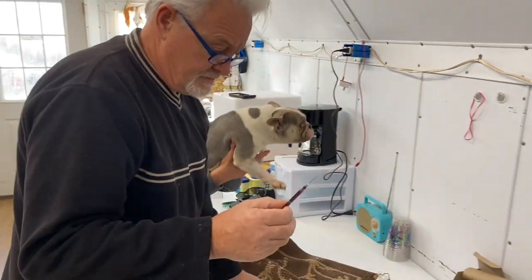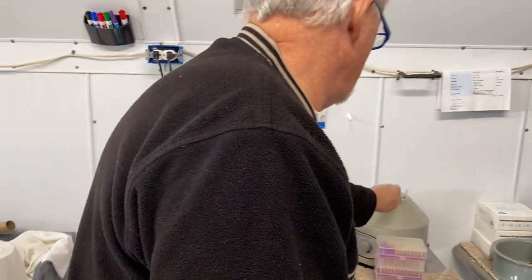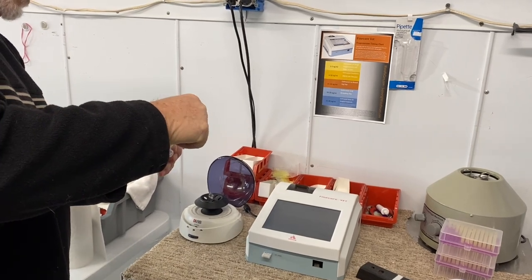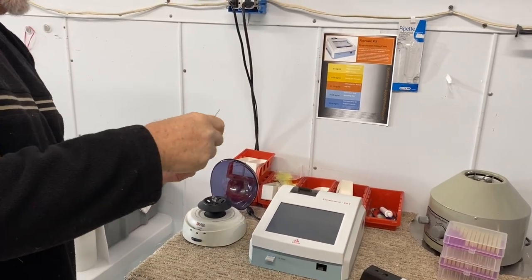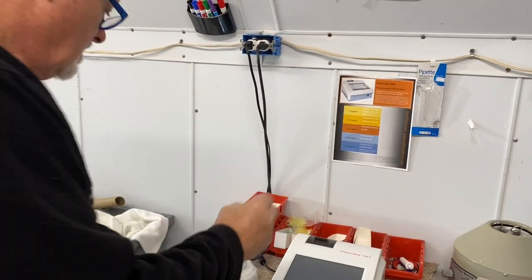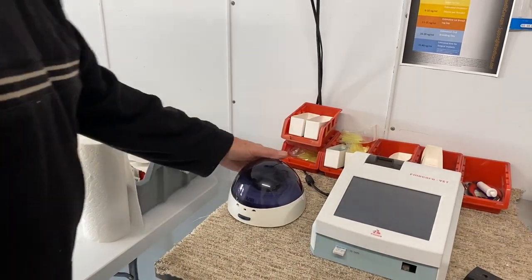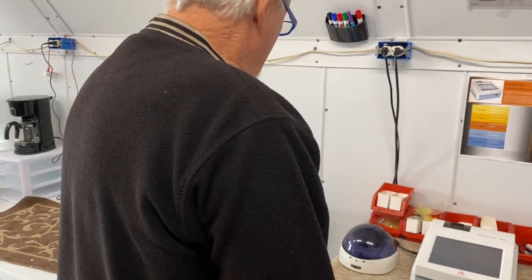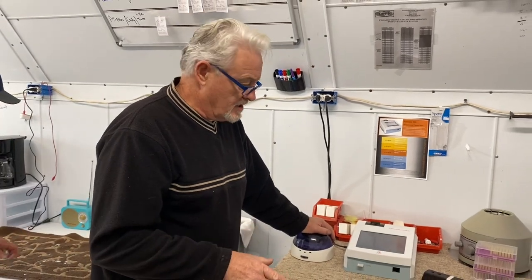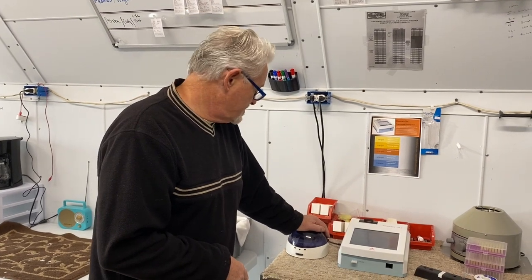So now we get to spin this down. I could use this one — this is the one we sell, but it's noisy as heck — so I'm going to put it in this quieter one while I'm talking. You should probably put a cap on the needle so nobody gets stuck with it. You should let that blood sit for a bit before you spin it so it coagulates a little bit — you'll have a better result. But for the sake of getting things done, we're just going to spin it quickly.